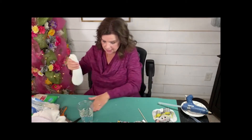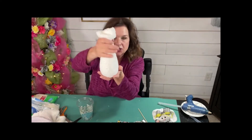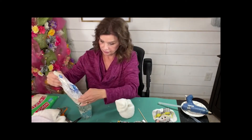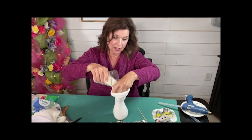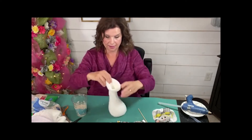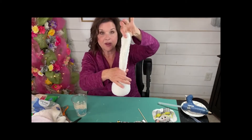Some of these socks, they're going to stretch out a little bit more than others. So this little guy, it's stretched out pretty good, so I think I'm going to add more rice. I'm going to put a little bit more rice in my cup and go ahead and put more rice in my sock. You want to have quite a bit for its floppy ears.